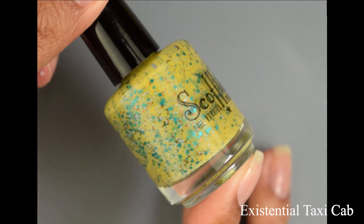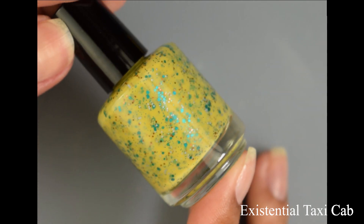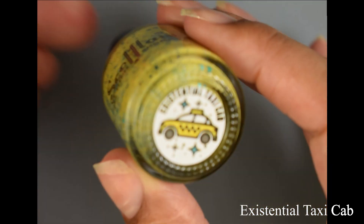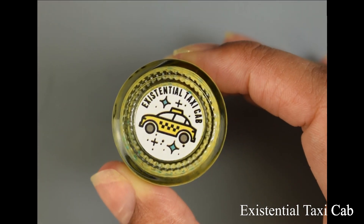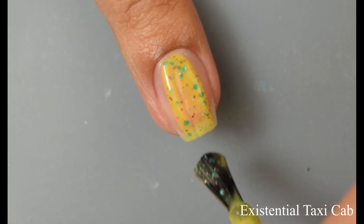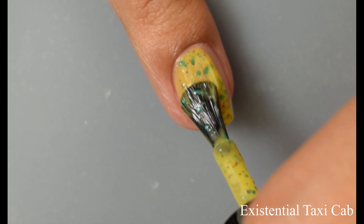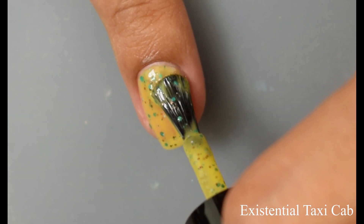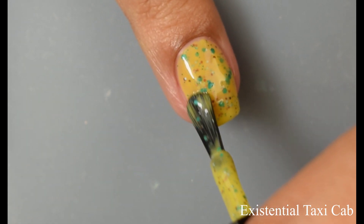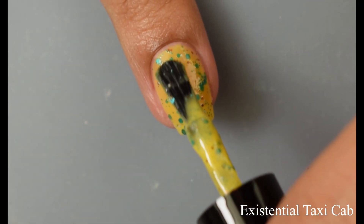Next we've got Existential Taxi Cab — a taxi-hued jelly base with turquoise, brown, and periwinkle glitters in various sizes. This is probably my top pick for the set. I really liked this color — the contrast between those turquoise glitters and that yellowish base is very pretty, very springy and cheerful. I would describe the base as a somewhat bright, cheerful, sunny yellow, however there is a touch of a dijon mustard undertone — so not quite a stark yellow, but still pretty loud on your nails.